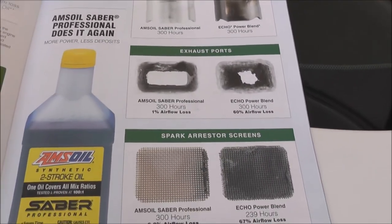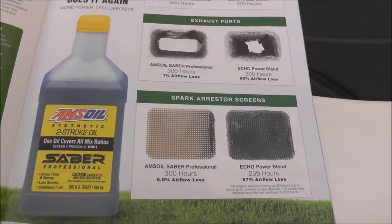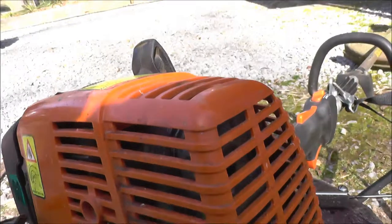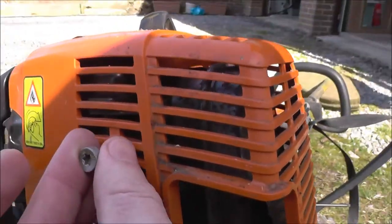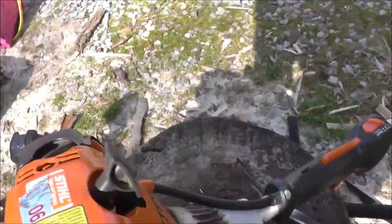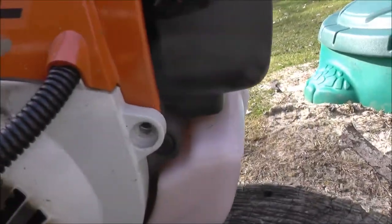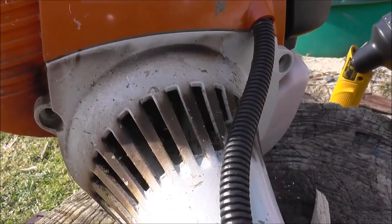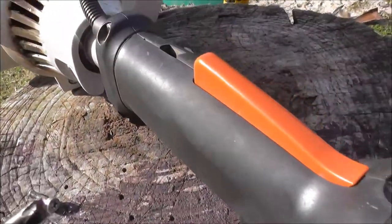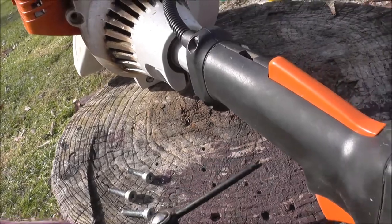Let's get back to my Stihl trimmer and let me show you how to clean the spark arrestor screen. To get to the spark arrestor there are three bolts. These are Torx-type bolts — one here, one there, one in the back. On the Stihl it's two in the back and one in the front, all the same length. I'll show you the Torx size I'm using.